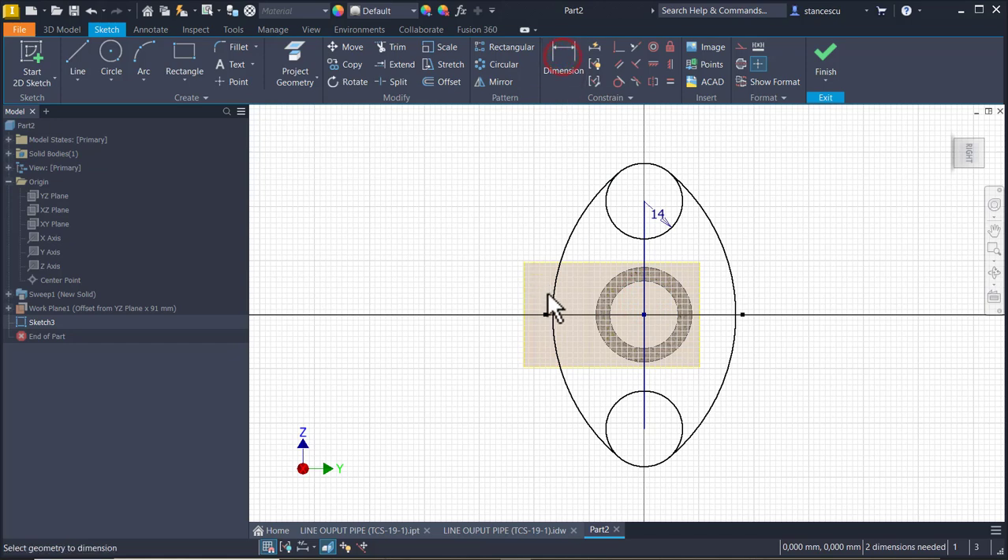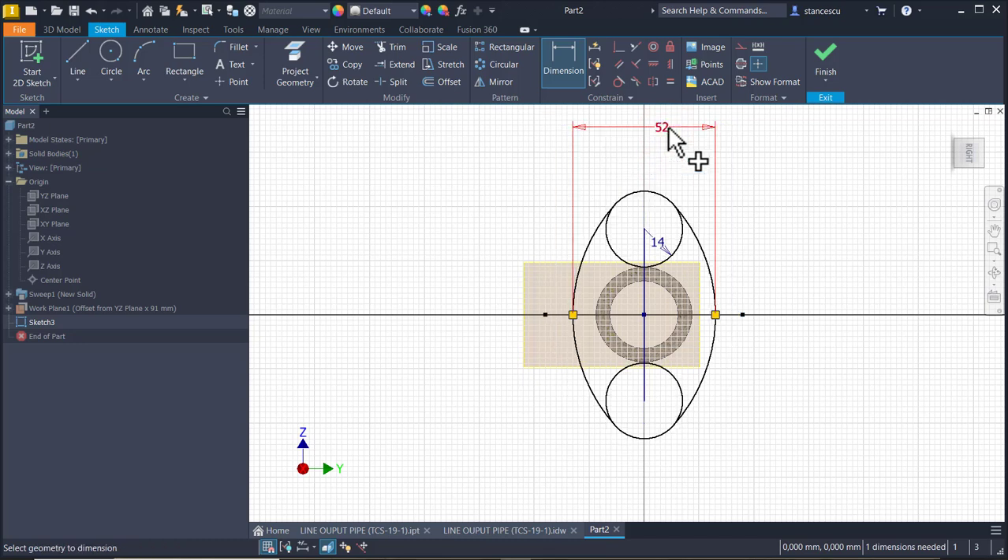We place the dimension between this point as 52. And this line is 68.